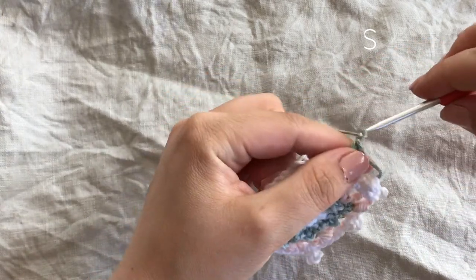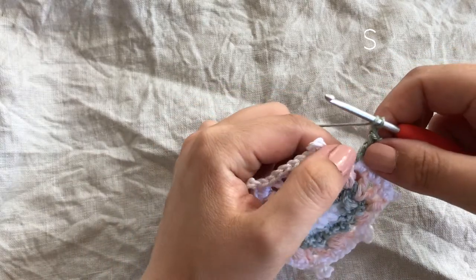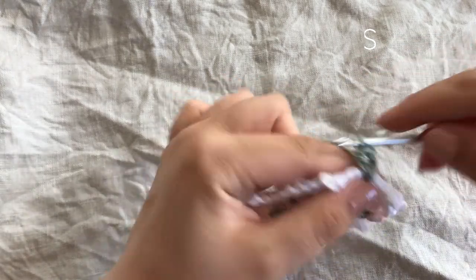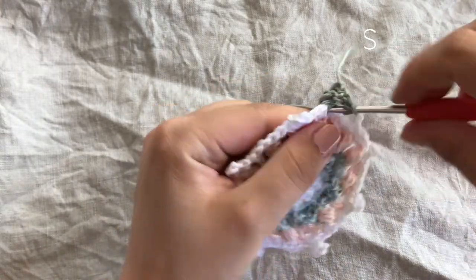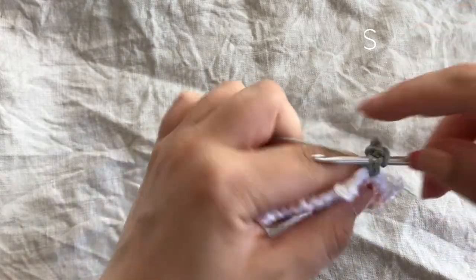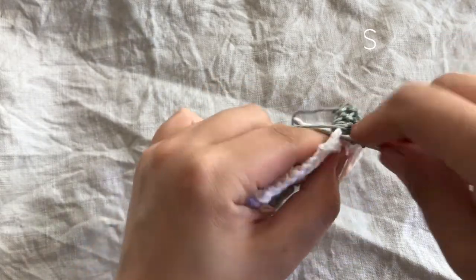Chain one, then repeat five times so we have five double crochets with chain ones between them around this space — one, two, three, four, five.